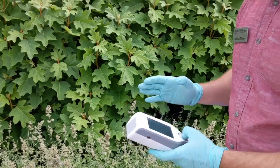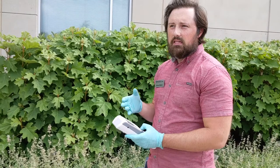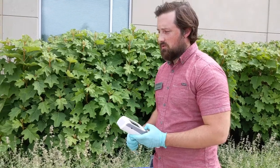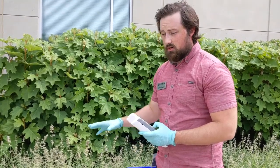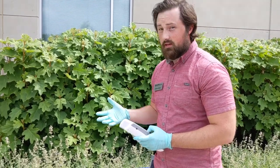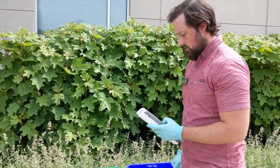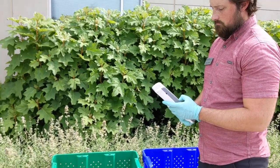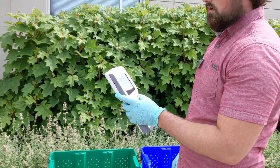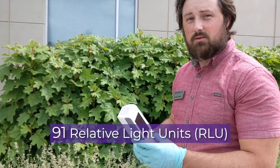This specific piece of equipment is used for measuring ATP, and ATP is something that is used and present in all organic material and life as well, so it could be an indication of bacteria, it could be an indication of plant material, but it's definitely an indicator of cleanliness. So we'll go ahead and press start here on the measurement, and for the cleaned and sanitized bin we see 91 RLUs compared to the 1263 RLUs for our simply rinsed container.